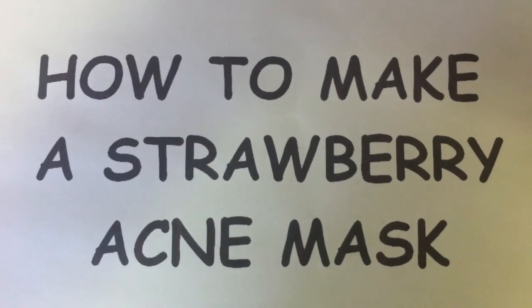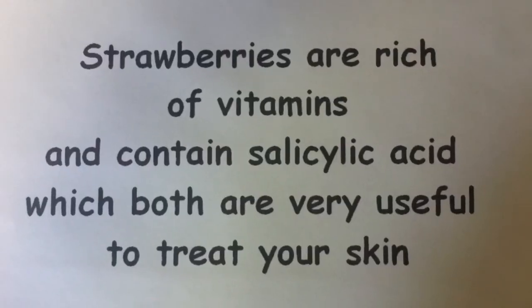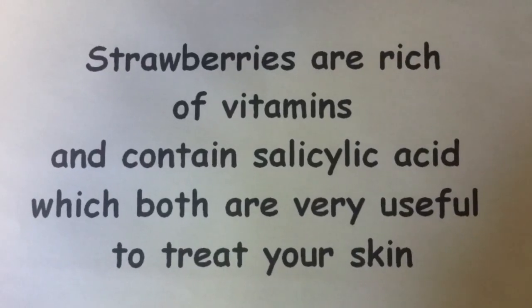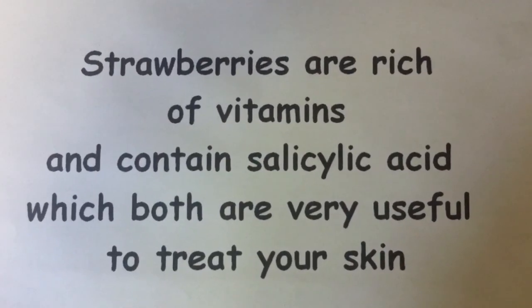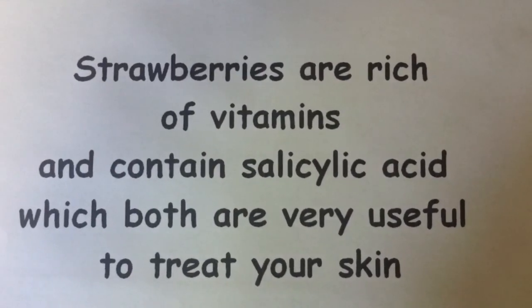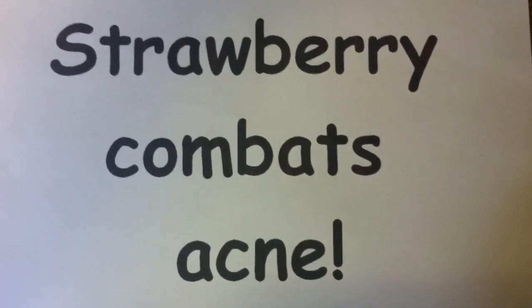Hello, today I'm going to show you how to make a strawberry acne mask. Strawberries are very rich in vitamins and contain hyaluronic acid, which are both very useful to treat your skin. Strawberry combats acne.